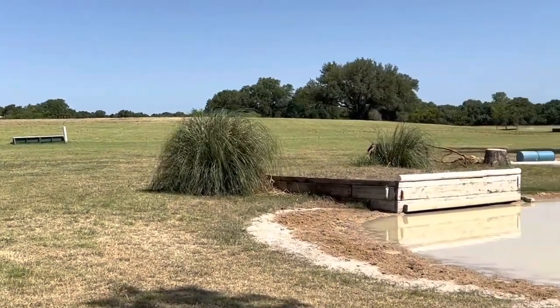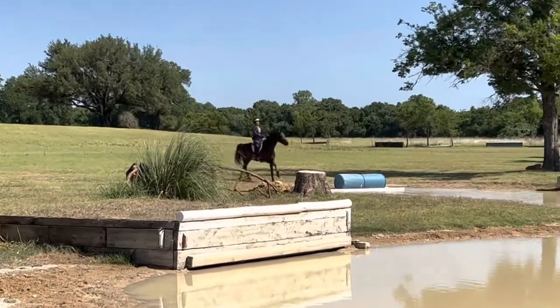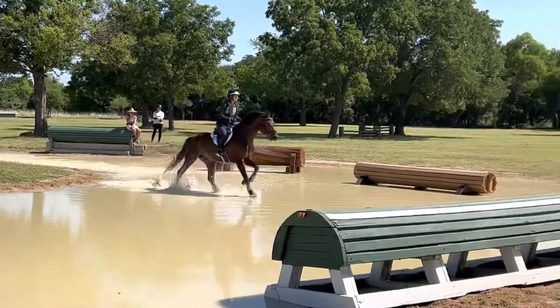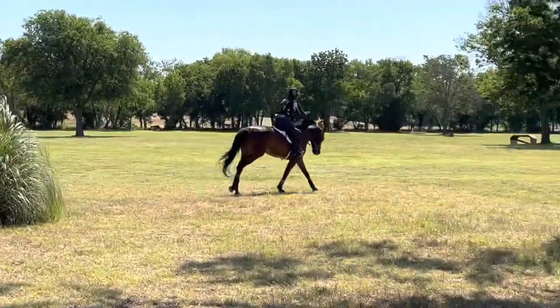Now we come around and jump the barrels into the water, then go out over an upbank out of the water. She's never jumped a jump going in or an upbank going out, so I wasn't sure what to expect, but she actually did really, really well — I was very happy with her.